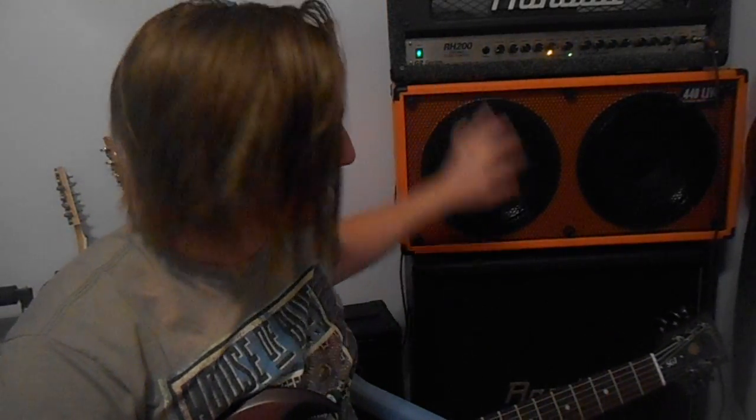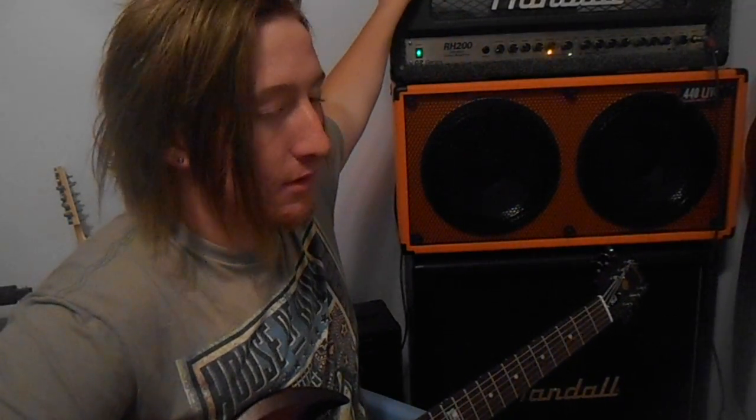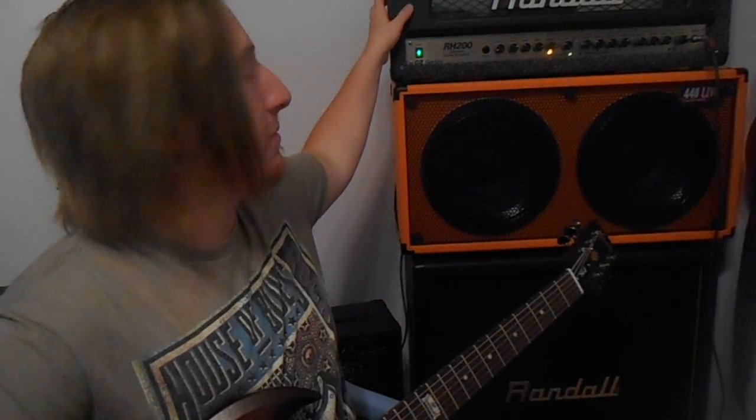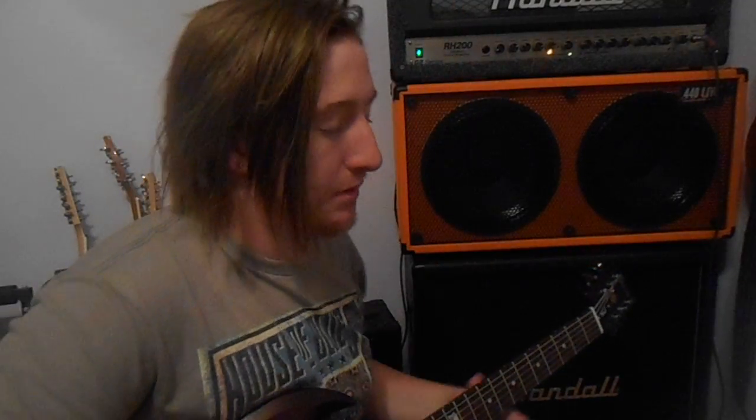Hey guys, it's Jack Punkington here, and today I'm doing a review of this Randall RH200 head through a Randall Modern RX 4x12. The speakers in the 4x12 are Randall Jaguar speakers, and this is a 200 watt Randall head. If you're wondering why it looks the way it does, the previous owner actually rebuilt it with better wood and used carpet instead of tolex to re-cover it.